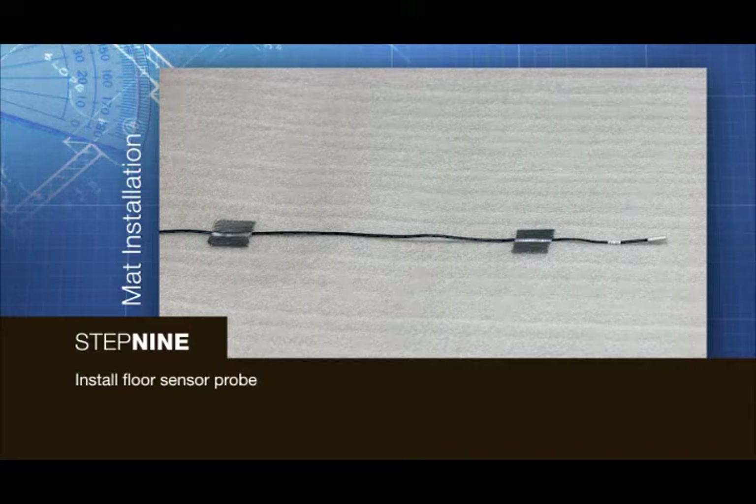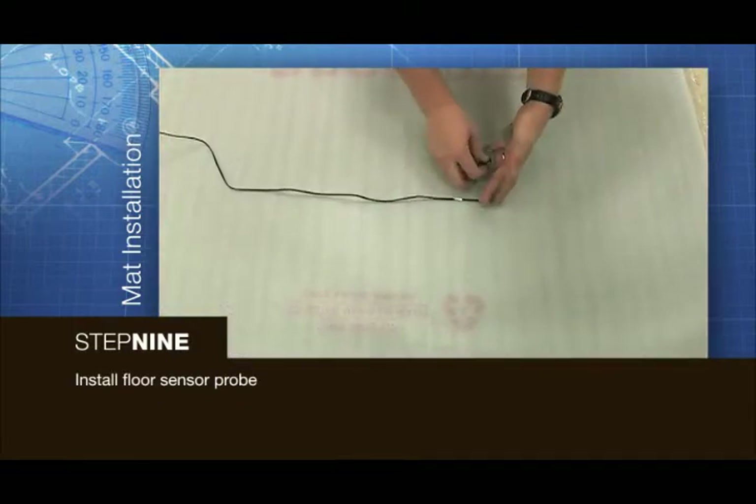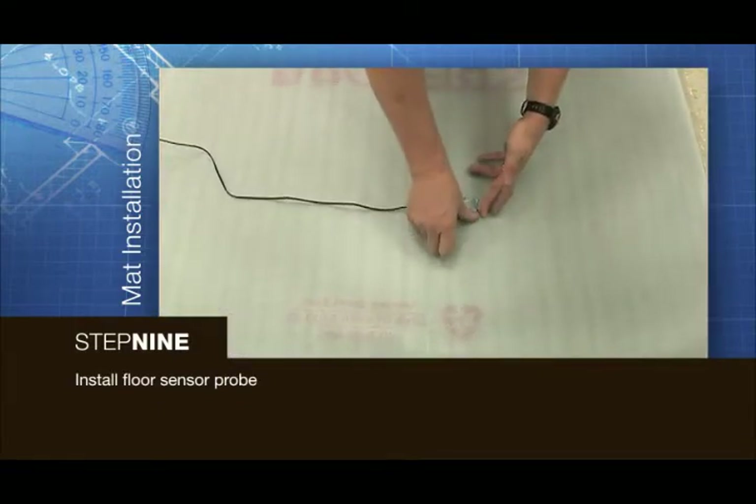If installing a floor sensing thermostat, ensure that the floor sensing probe is installed at this point. Place the probe in an area that is central and representative of the heat of the entire room.